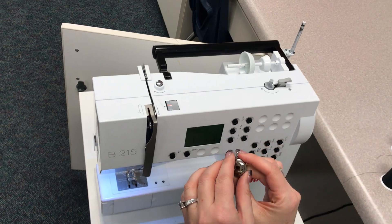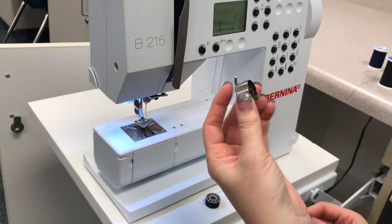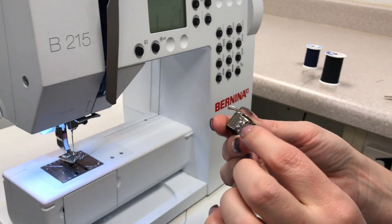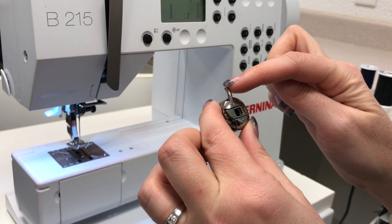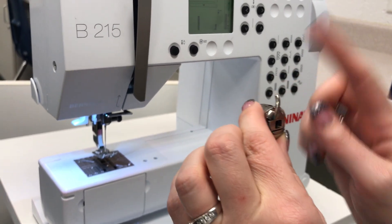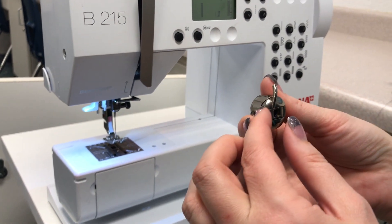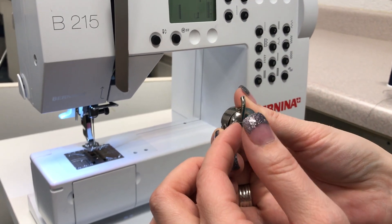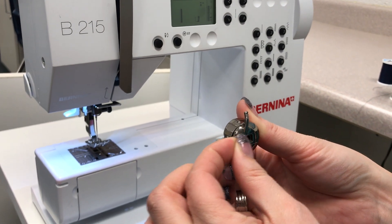First, you're going to take your bobbin case and hold it in your left hand. There are several things that you need to be aware of on your bobbin case. First of all, this piece right here is called the stitch finger. That must be pointing straight up when you insert the bobbin case into the machine. This is your bobbin case latch, which is what's going to release the bobbin case from the machine.